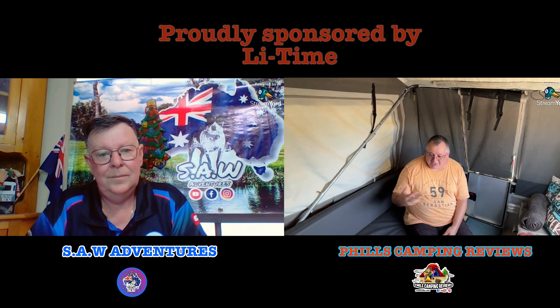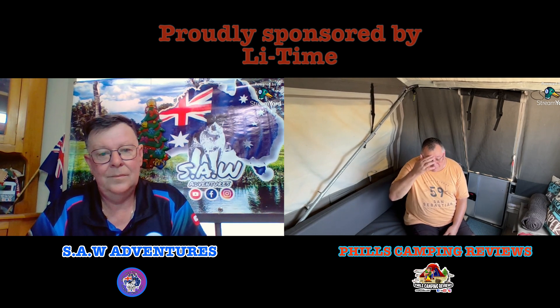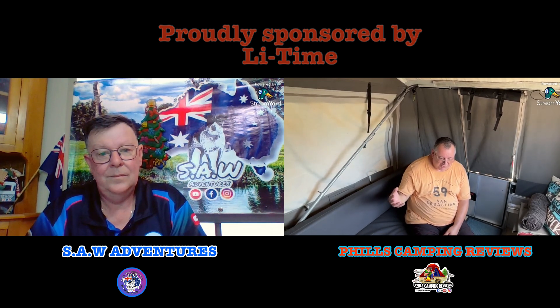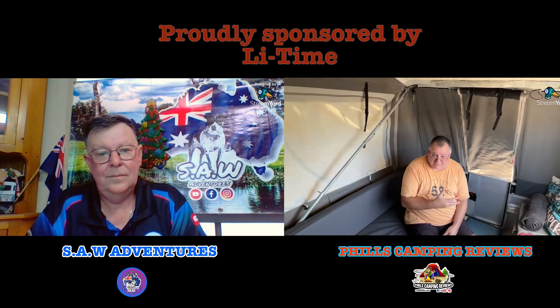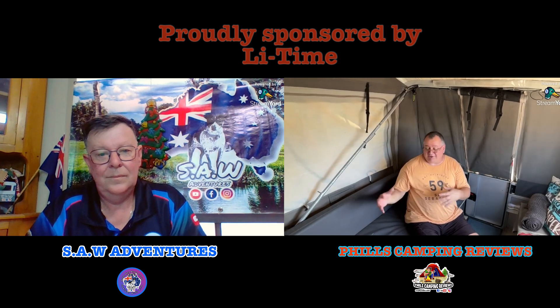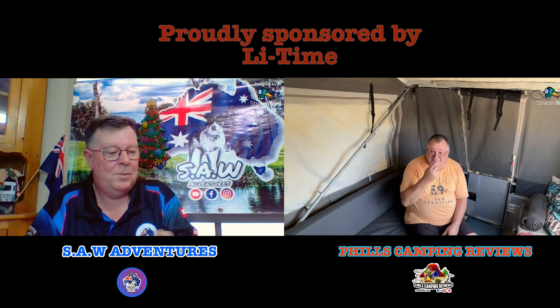Phil: It's only a six-year-old camper and lead crystal is supposed to last a long time, but I'd say prior owners probably didn't look after it and charge it correctly. So the first couple of times I went camping I was running out of battery power. I had problems - I had to connect to my Victron gear in the car, which is fine, but I've got a fridge freezer in here and I want to keep that running, and the batteries weren't good enough to do that.